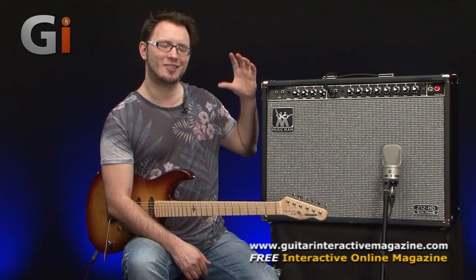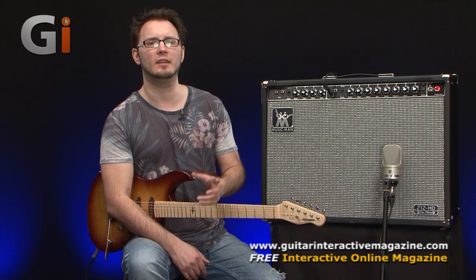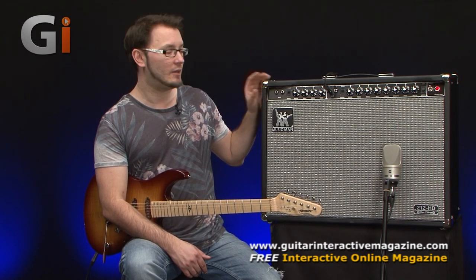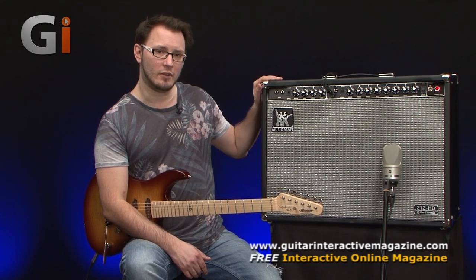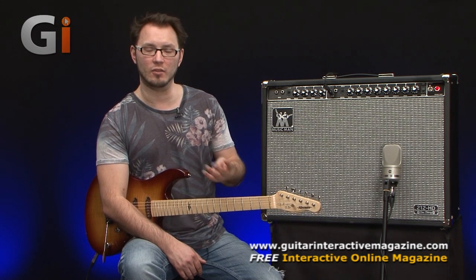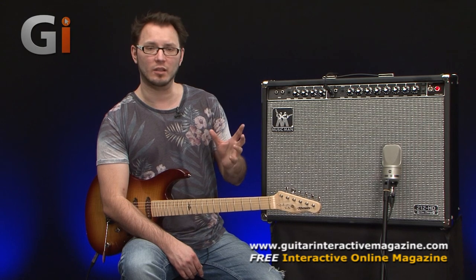The particularly interesting thing, same as the originals, is that it's actually a solid state front end — which these days people are a bit scared by, thinking everything has to be tube. But this amplifier has a great solid state front end with a power section based on four EL34s as the output stage, giving 130 watts, plus an ECC83 or 12AX7 driver in the power stage. The actual preamp section is completely solid state.